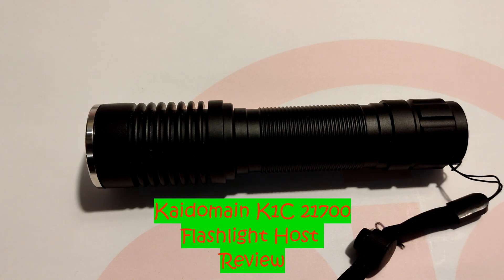Hey everyone, it's Chrissy from Everyday Survival Gear and today we are back with another review of a new flashlight. This is a new host by Kdomain — the Kdomain K1C 21700 flashlight host.